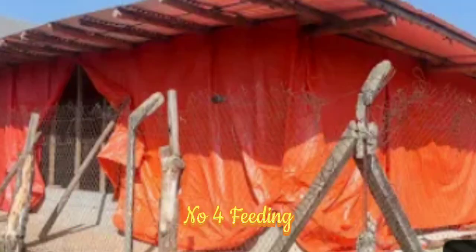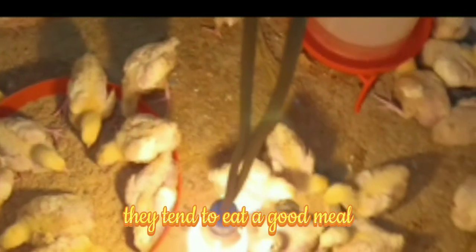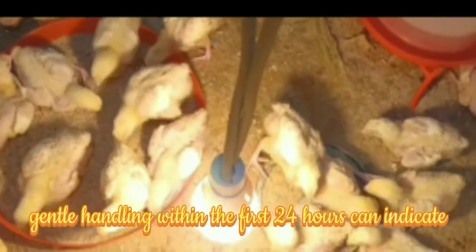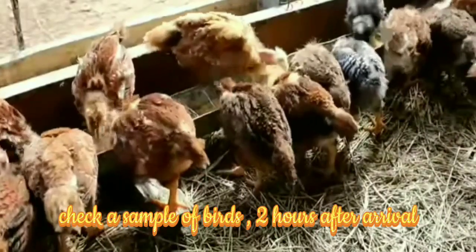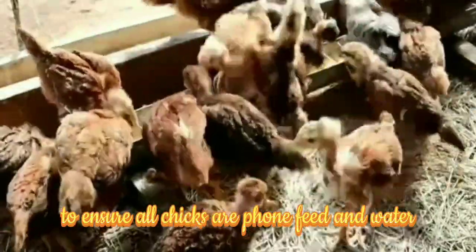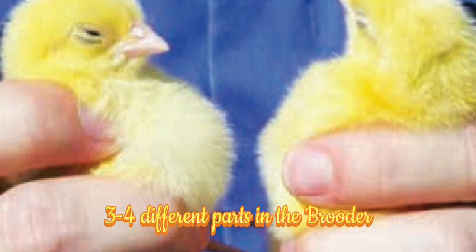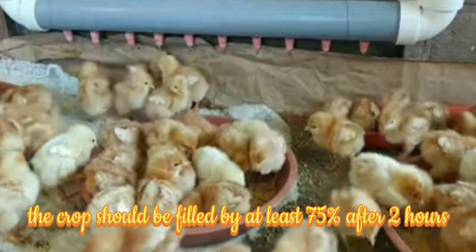Number four: feeding. When chicks start to feed, they tend to eat a good meal. If chicks are feeding and drinking properly, the crop fills with water and feed. Gentle handling within the first 24 hours can indicate the chicks' progress. Check a sample of birds two hours after arrival to ensure all chicks have found feed and water. Gently sample the crop of 30 to 40 birds from three to four different parts of the brooder. The crop should be filled by at least 75% after two hours.